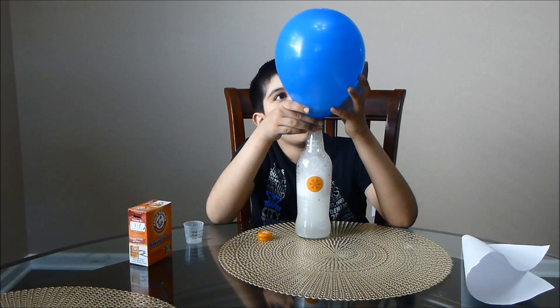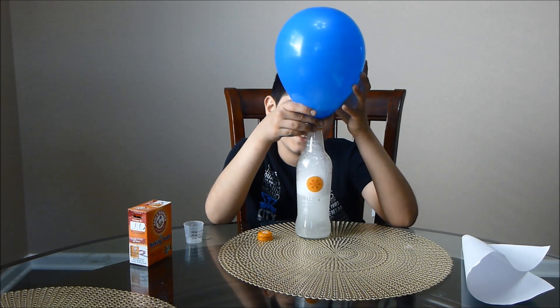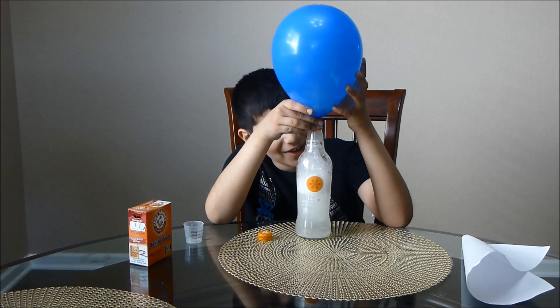I hope the balloon doesn't pop, because then it would be a real mess. This is fun.